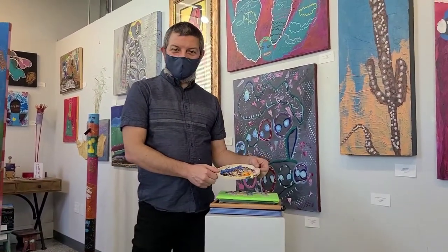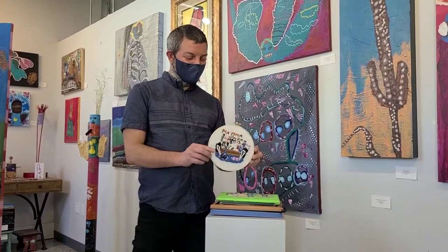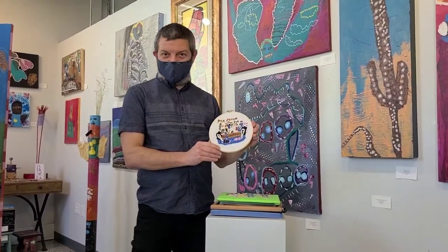Hello, everybody. Welcome to Creative Play once again. Today we're going to talk about the art of Chris C.